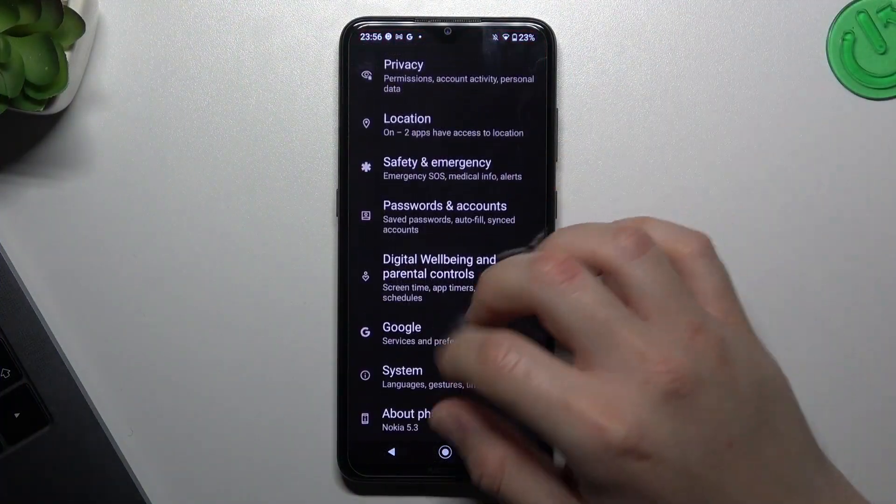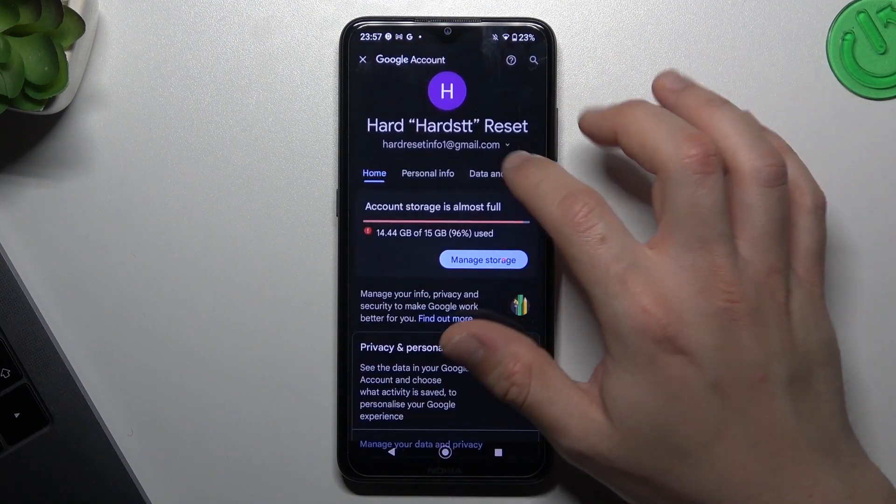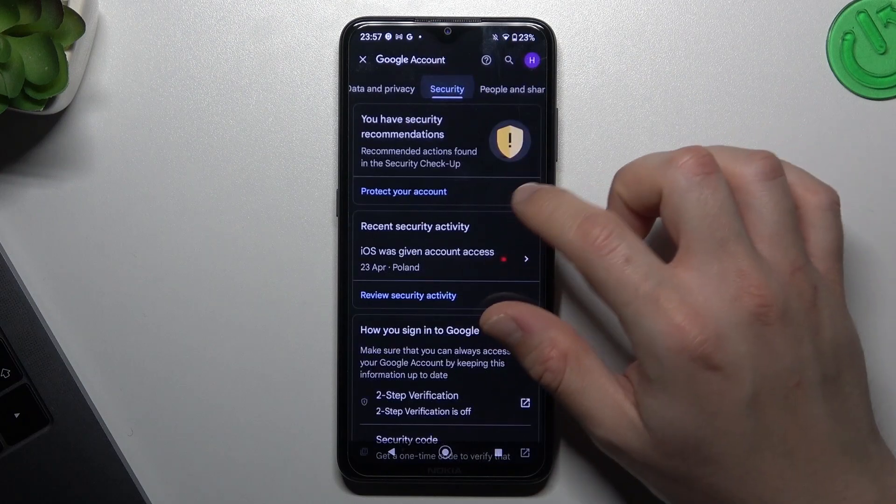In the first tab open the settings, then slide down and go to Google. Now tap on the manage Google account and go to the security tab on the main bar.